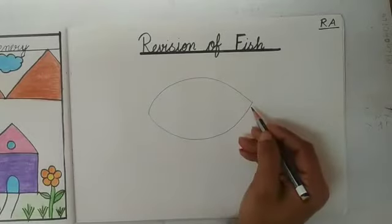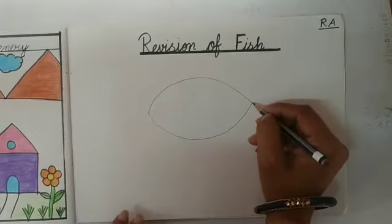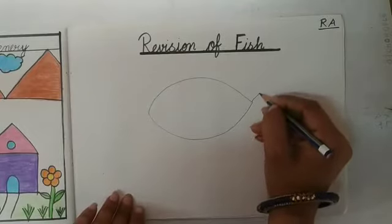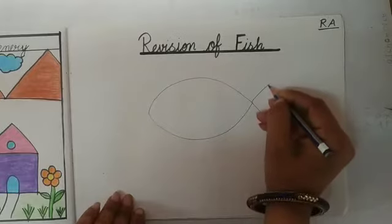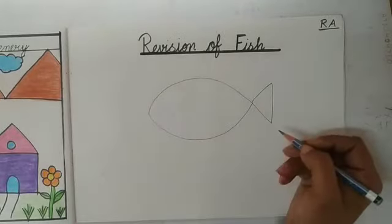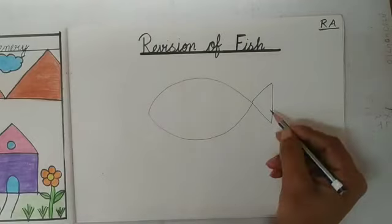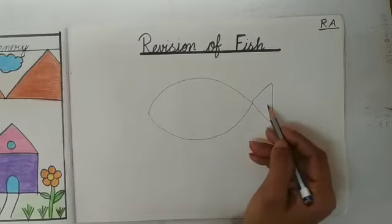And doosri side se usko join karke doosri side se. Kids, now I will make a small triangle. Maam ek triangle draw karenge. Like this. Maam ne kya kia? Maam ne triangle draw kia. Abhi kya hoga? Yeh fish ki tail hogi.